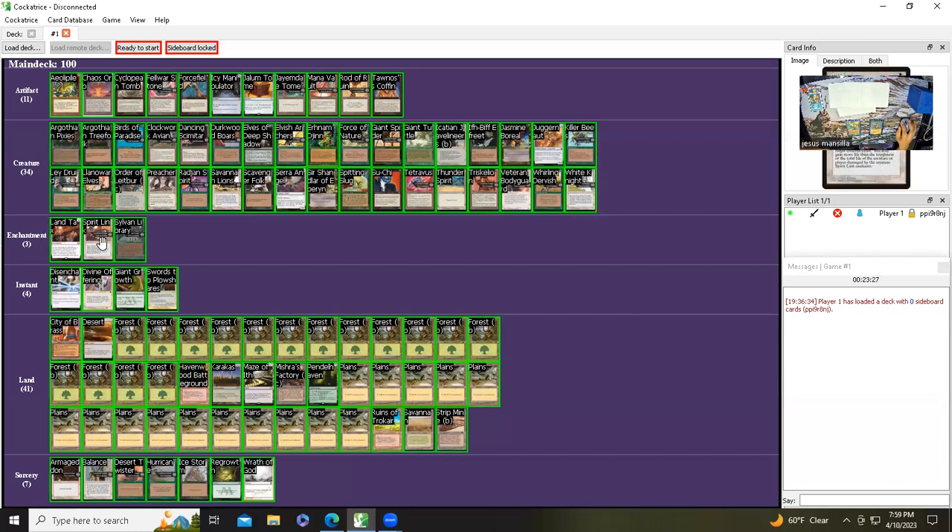Enchantments: just land, Text, Spirit Link. Library of Alexandria — I only have two real ones and they're about $30, so I have a proxy in here. I don't anticipate needing more than two. They do get used a lot — in fact I'm using the two real ones in one of my other old school decks. So I have a proxy in this singleton deck. Enchant creature: Divine Offering, Giant Growth, Swords to Plowshares. Sorceries: Armageddon, Balance, Desert Twister, Hurricane, Ice Storm, Regrowth, Recall.